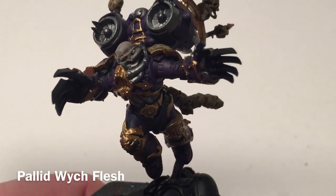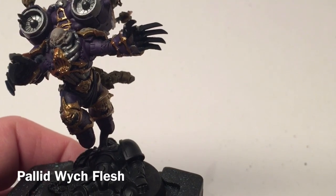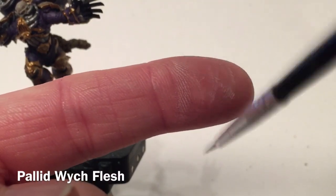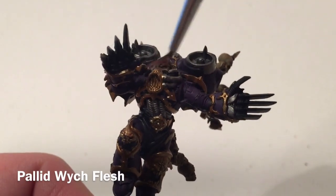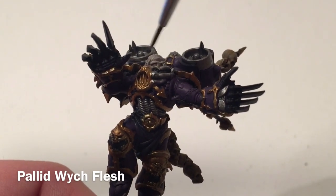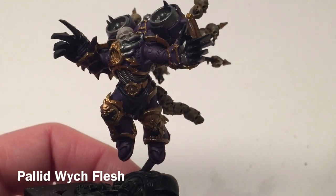Now that the Rackarth Flesh dry brush is dry, we're going to do one more highlight layer on the face with Pallid Witch Flesh. Since that's a very, very light color, we're not going to need very much of it at all. That finishes off our face.